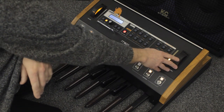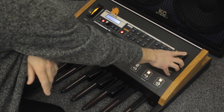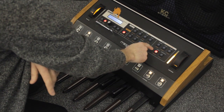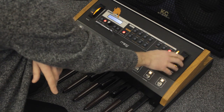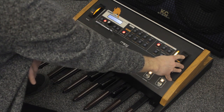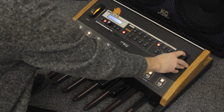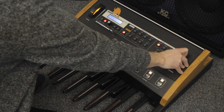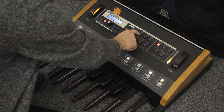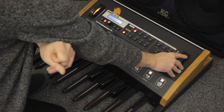So you're using the wheel here to adjust this for cut off. You've got a decay and an attack before the shape cuts off, and also you've got an amount that goes to the envelope. It's pretty handy. It's just the pitch side of things — this is like the bass frequency.